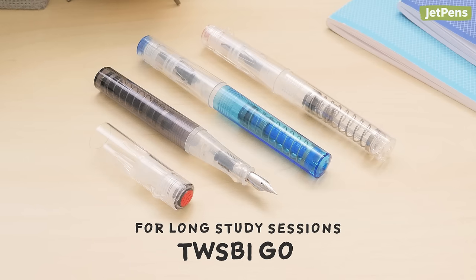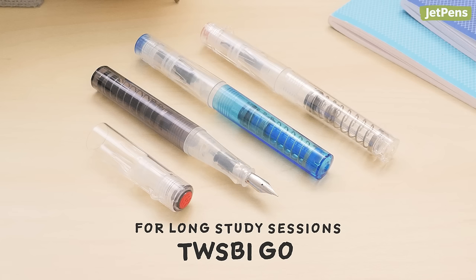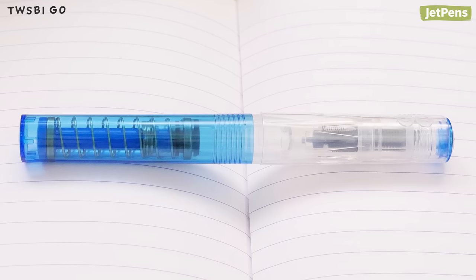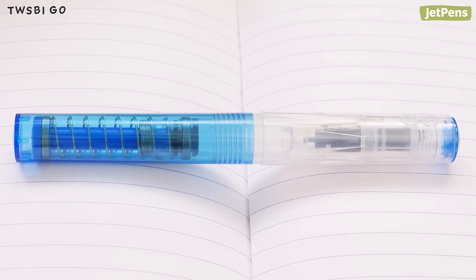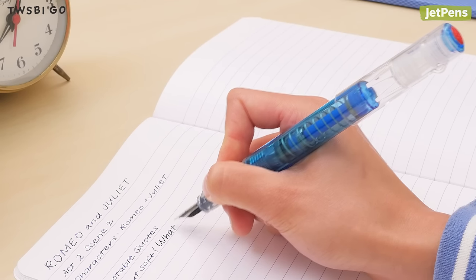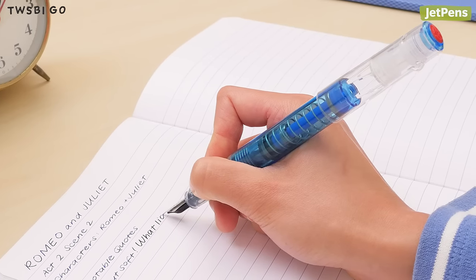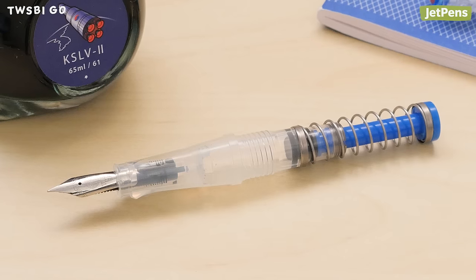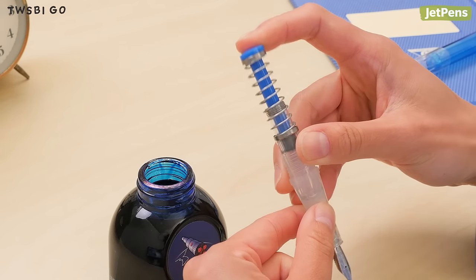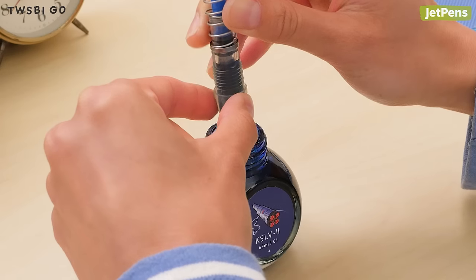For long study sessions, almost every student knows the pain of running out of ink in the middle of a cram session. Thankfully, the Twsbi Go has a large ink capacity, so you can fill page after page. The clear barrel shows you exactly how much ink you have left, ensuring you won't run out at an inopportune moment. This fountain pen uses a unique spring filling mechanism — just press down on the spring, submerge the nib in a bottle of ink, and release the spring to fill the pen.